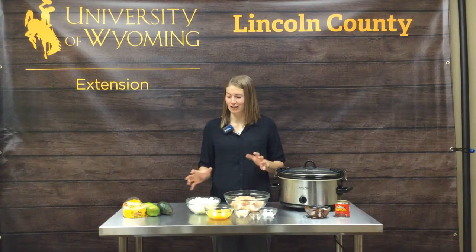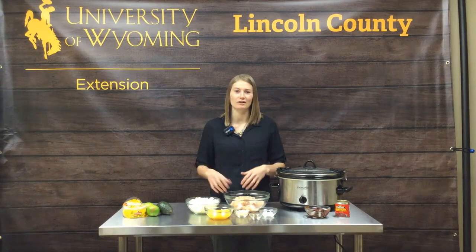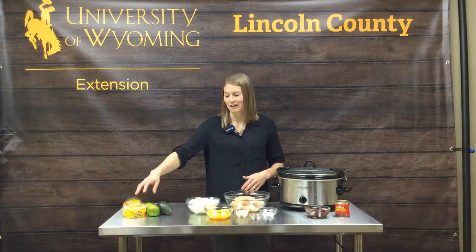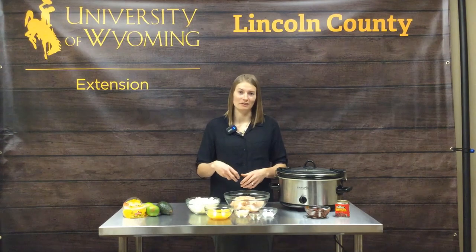We have a lot of different ingredients out here. You can pick whatever kind of street tacos you want. Today's recipe is an easy chicken street taco recipe, and we have some corn tortillas that we'll add later, some limes, some cilantro, and we're going to make a nice cabbage coleslaw that goes on top of these tacos at the end too.